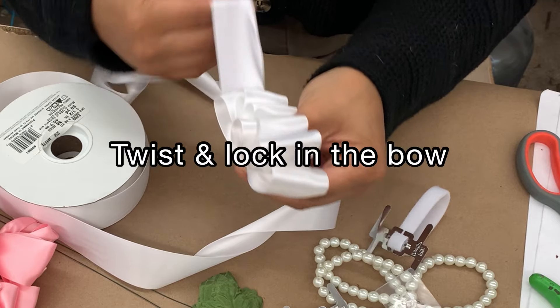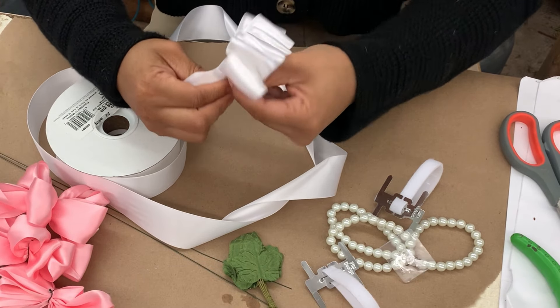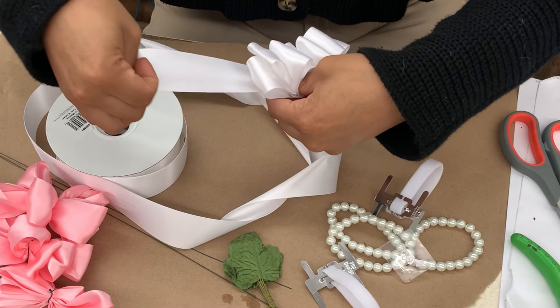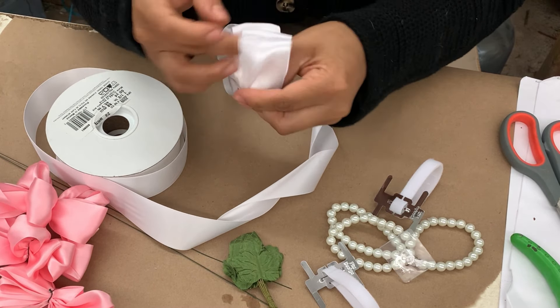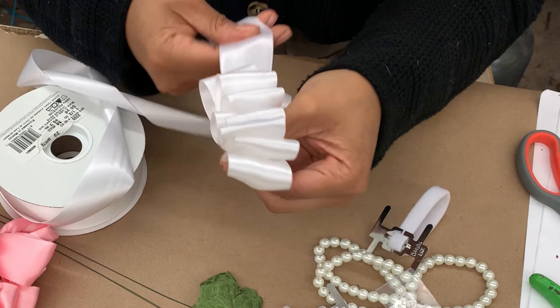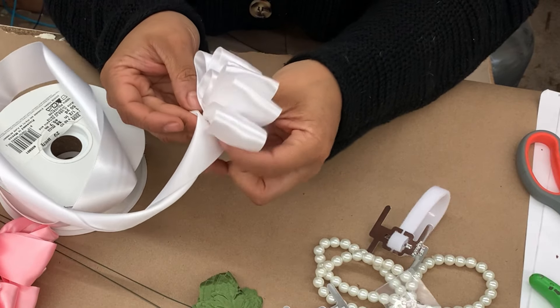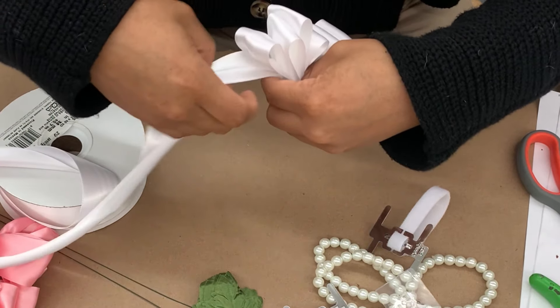It's really important to remember to twist and lock in your loops because you don't want your bow to fall apart. In my opinion, the hardest part of making a corsage is actually the bow. So if you can get past the bow part, you can definitely make a corsage. I do recommend re-watching this part of the video a couple of times so that you can really get down the technique of twisting and turning each loop.